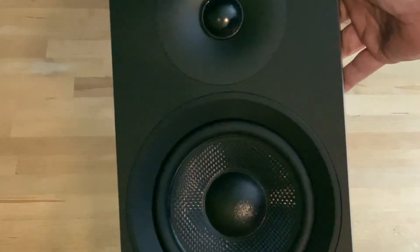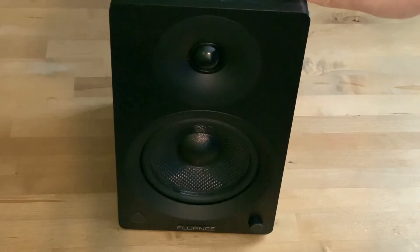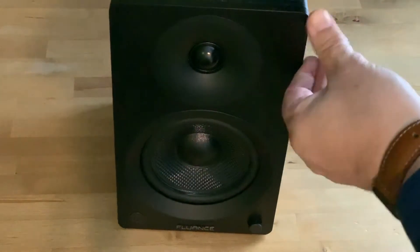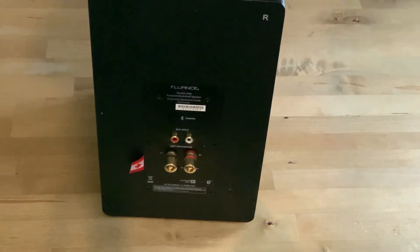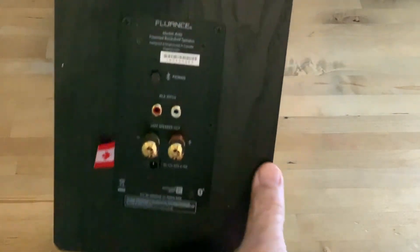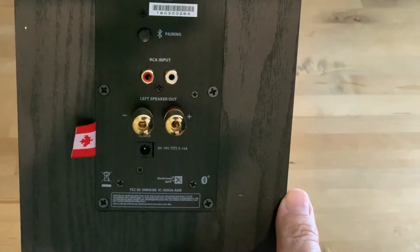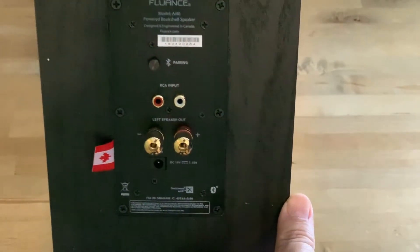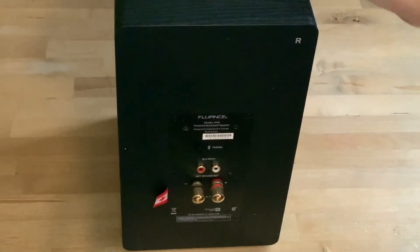Hi, I'm Brad Moon for Best Buy Canada's blog. Today I'm looking at and listening to the new AI40 powered bookshelf speakers from Fluance. Fluance is a Canadian company, which is always nice to see. The value proposition of these speakers is that they don't require a receiver or an amplifier, but you still get plenty of power along with stereo separation. This approach saves a lot of space while providing better audio than portable Bluetooth speakers.